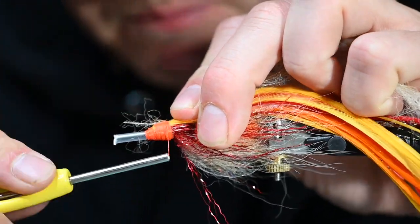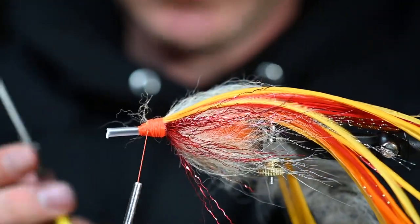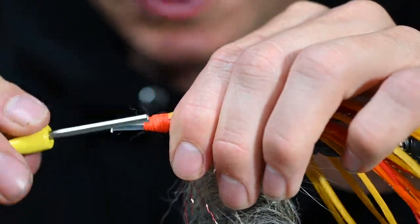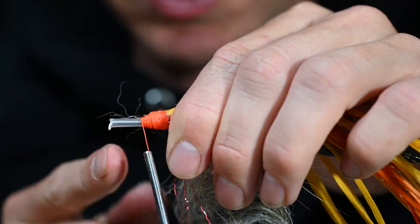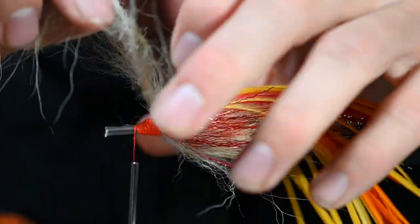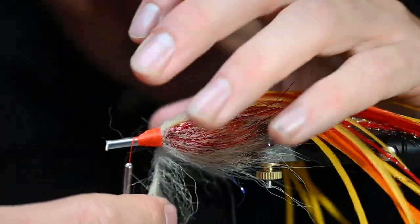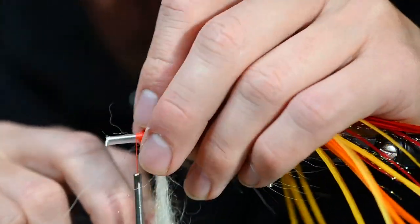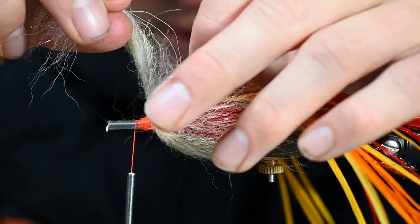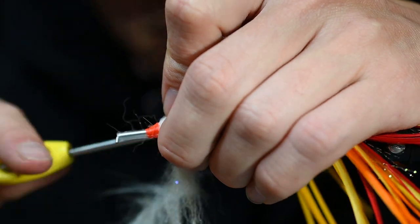You can see we're building up a bit of a thread head here, which is good — it's going to give a lot of profile for that spawn head to grab onto. We still have tube here in the front, so we're going to put that spawn head on and then cut off what's in front. We want there to be no gap below that spawn head so it really has a full profile to kick those materials behind the head, which is what we're going for.